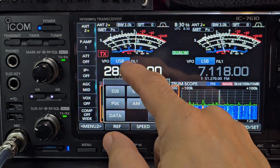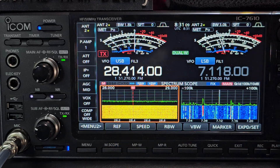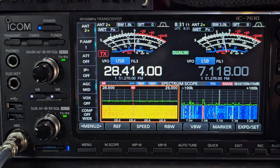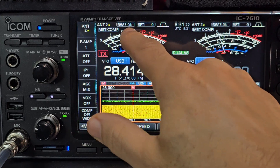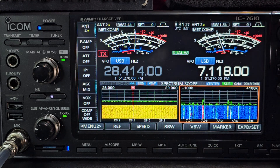Same goes for the filters. We've got filter 3 there, filter 1 here, just by pressing the filter button. And you can see it's changing up here as well. Tap this one — now it's changing up here. Tap this one — and then it's changing up here.